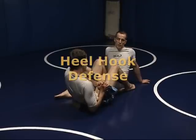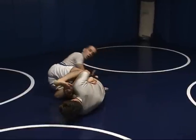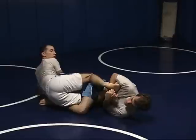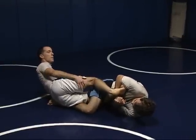As an escape from a heel hook — actually it's more of a defense first than an escape. First thing you're going to do is roll in the direction that he's torquing you in. Get your foot over and jam your foot behind the heel hook that he's turning, to keep that from torquing out.